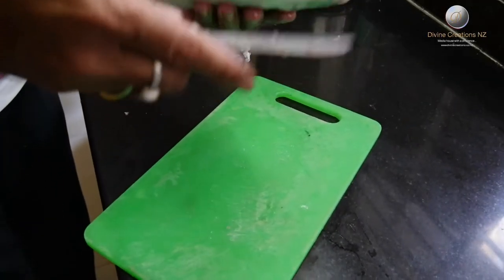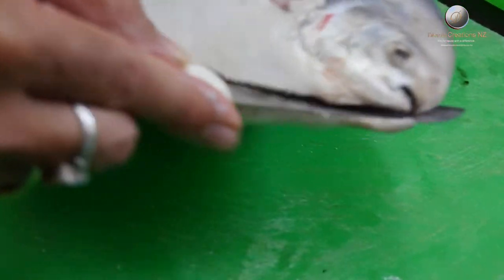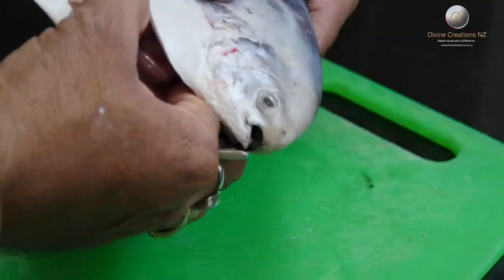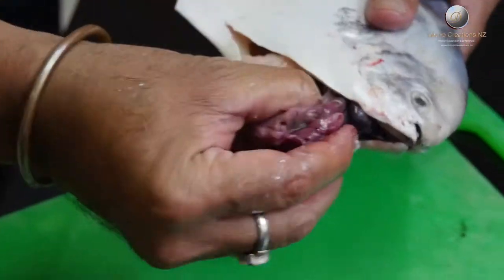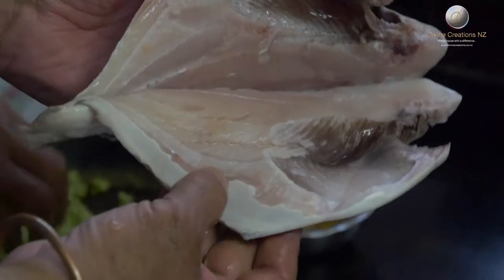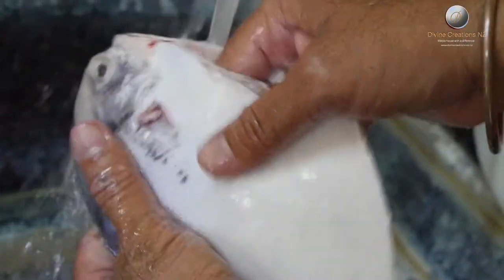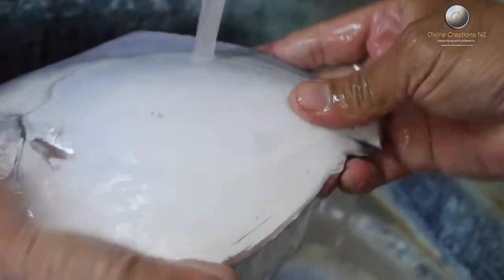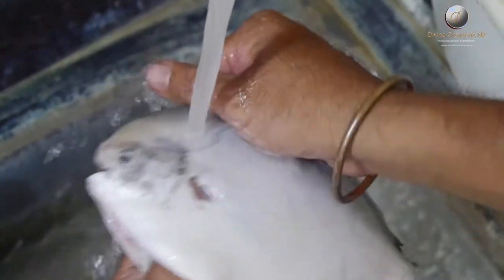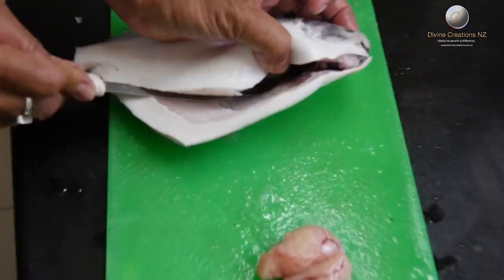To make the stuffed pomfret, it is essential that we gut the fish making a slit on the sides. This is because we can stuff more stuffing into the fish if we slit the fish this way. This will make our stuffed pomfret really yummy to taste. Once you have gutted the fish, wash the fish thoroughly and pat dry. Once the fish is thoroughly cleaned, we will now slice the fish for the stuffing.